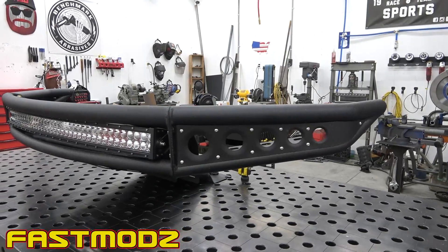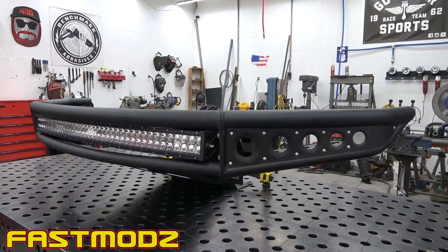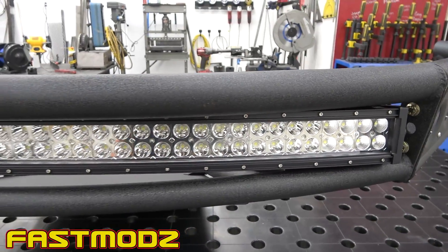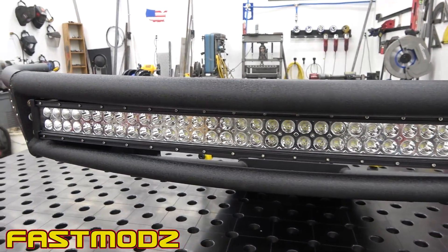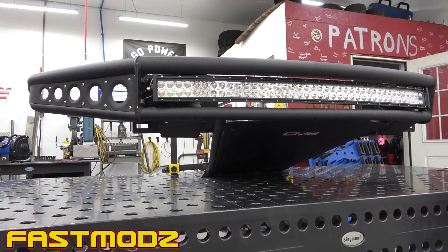Today we're going to be installing this tube Baja style bumper. It has a 50 inch curved light bar in it and looks amazing. I've been eyeballing this bumper for a while and we got this one from Fast Mods.